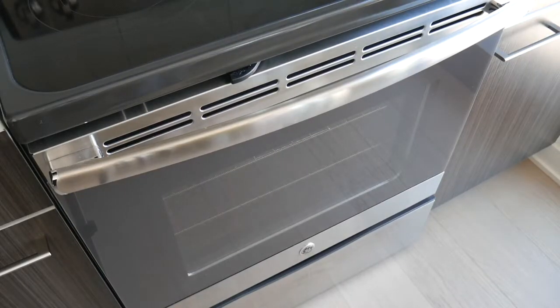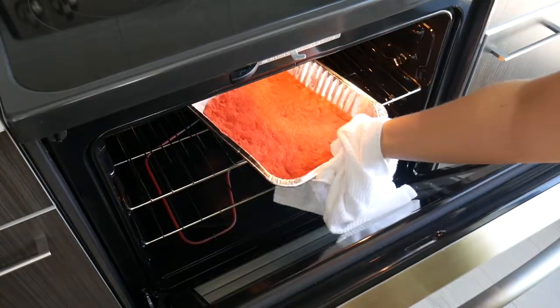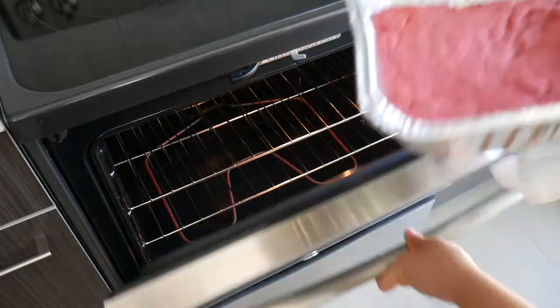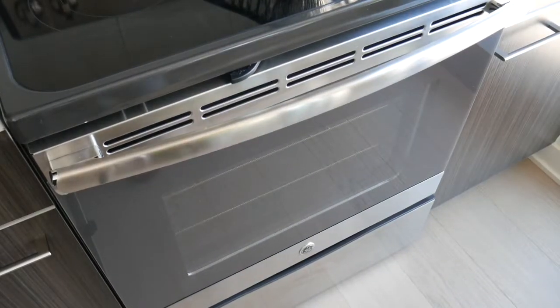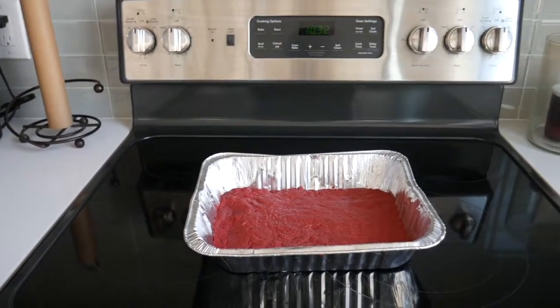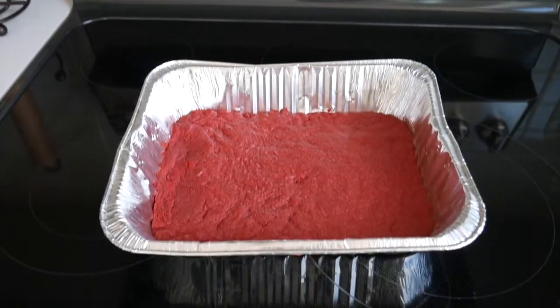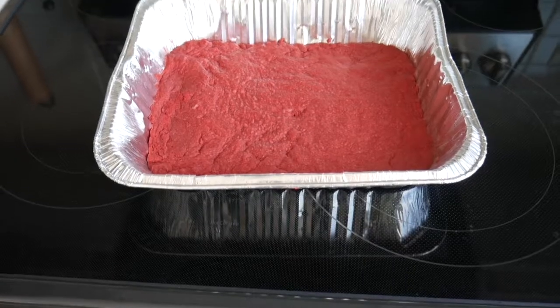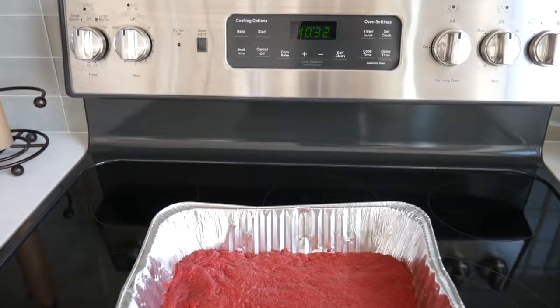Once it's finished baking, you're going to want to let it cool — I let mine cool for about an hour. Since the rest of the layers are cold items like whipped cream, if you don't let it cool properly the whipped cream can melt. So let it cool for at least an hour, and during that time I began to work on the second layer, which is the actual cheesecake filling.